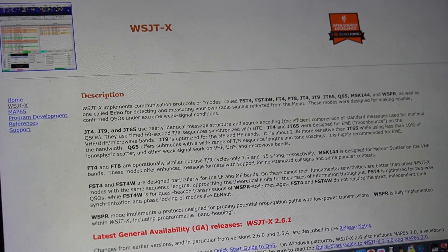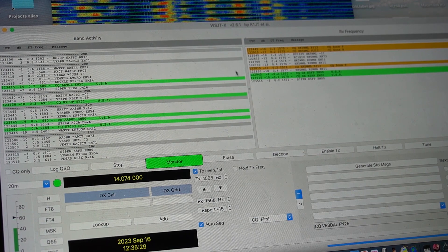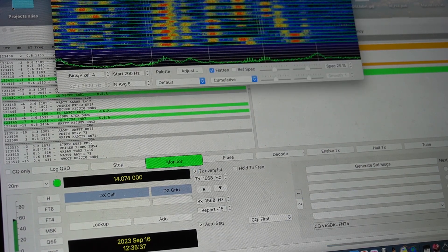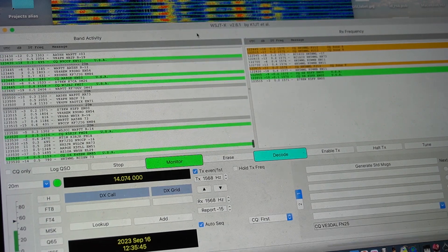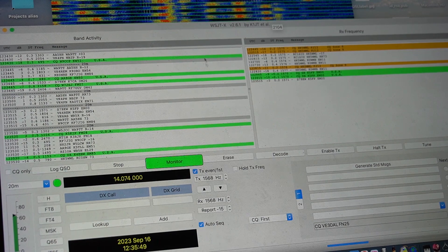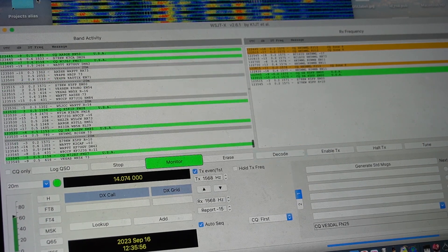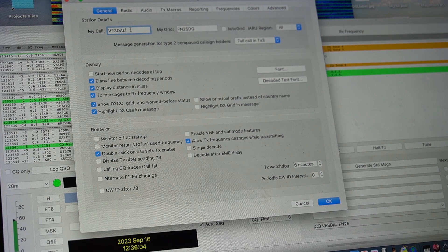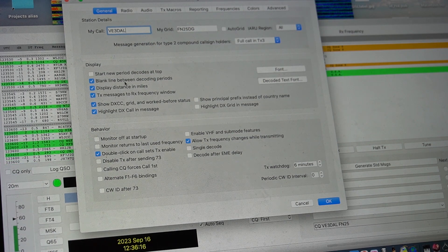Once you've done that you end up with the program. It has the band activity, the RX frequency, and the waterfall. I'm running on a 15-inch laptop screen — eventually I'll get a bigger screen. Once you install it, go to Preferences. That's where you make your changes: first you put your callsign on the General tab, your grid, and following videos I watched, I checked all the boxes from the second one all the way to the bottom.